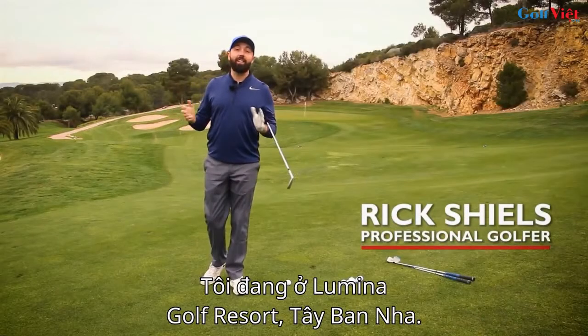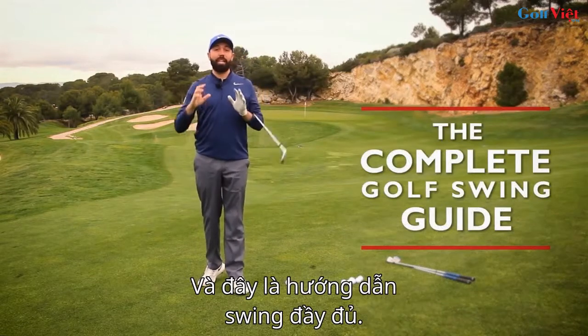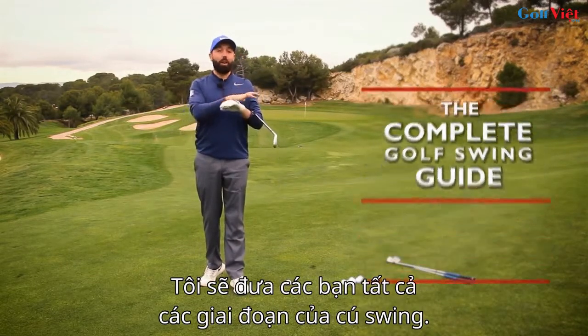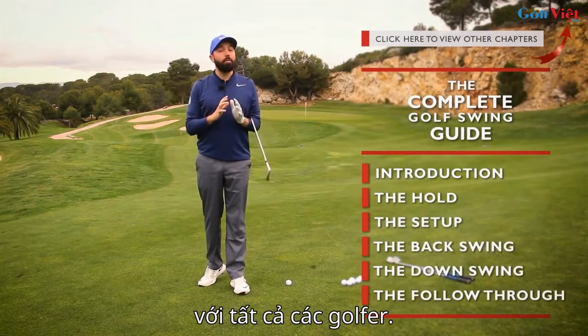Hi guys, it's Rick Shields down here at Lumina Golf Resort in Spain, and this is the complete golf swing guide. I'm going to take you through the whole stage of the golf swing, and this is going to be valuable for every type of golfer.